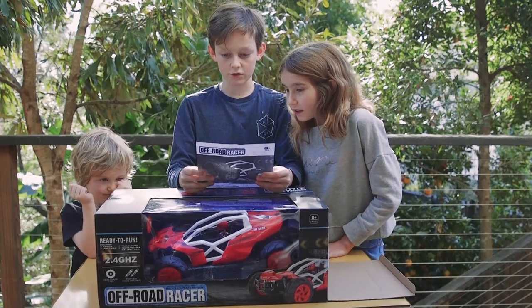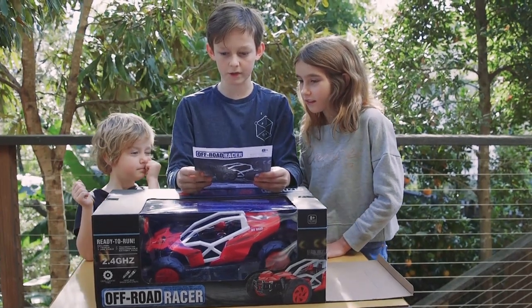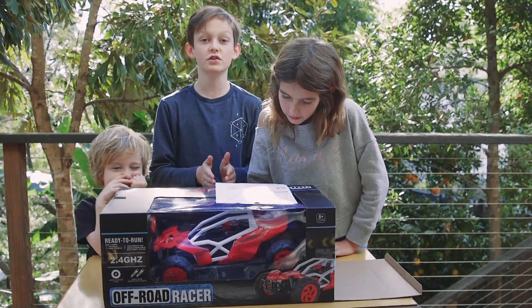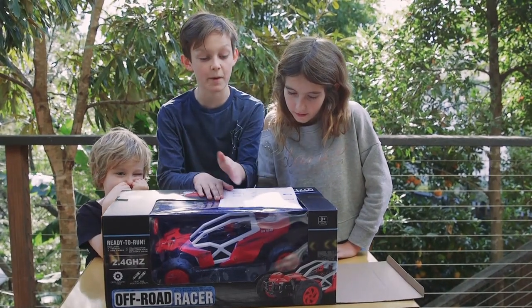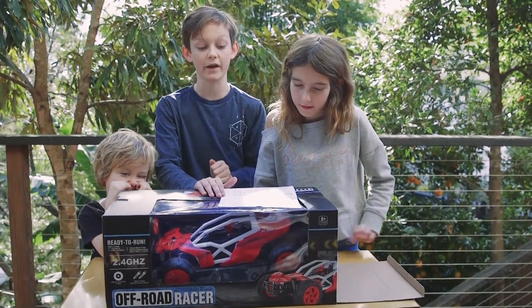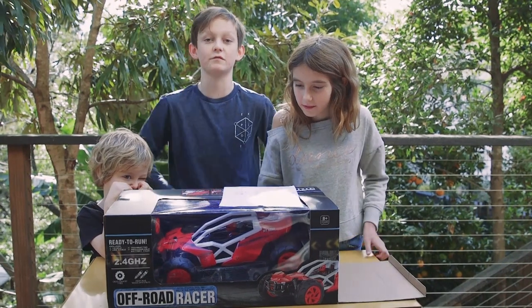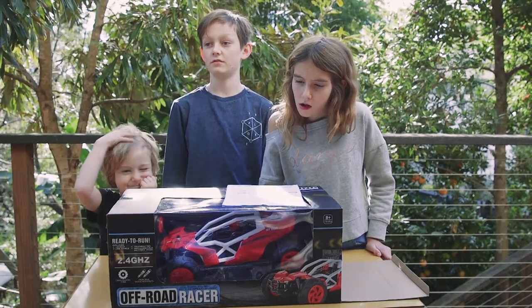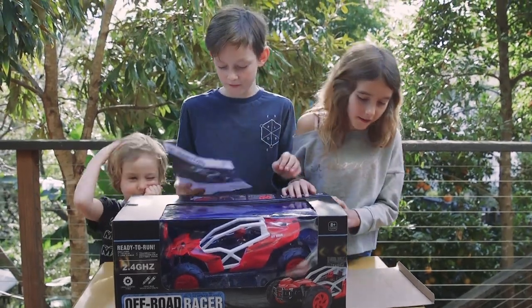And so the instructions — the charging should take about 300 minutes depending on how much charge is left in the battery. This supports 10 to 15 minutes of play per charge. Seriously. Okay. Oh well.